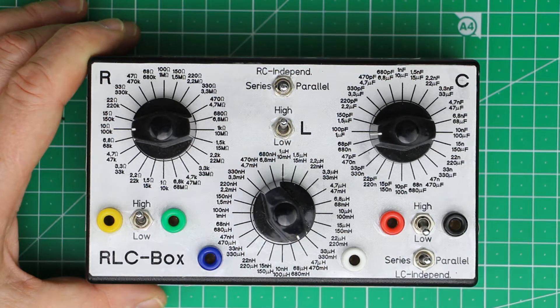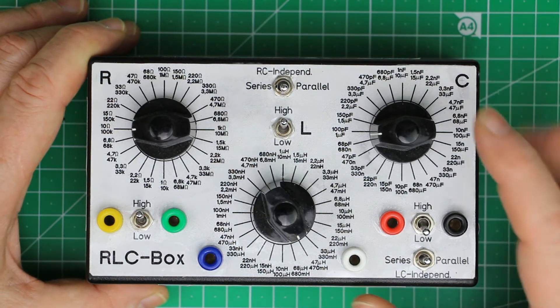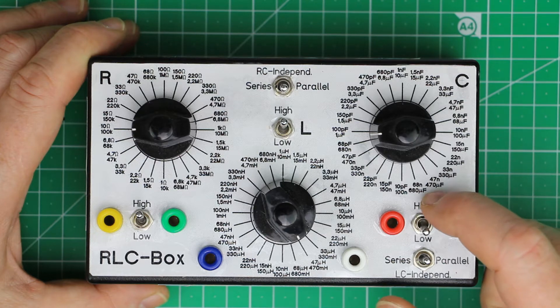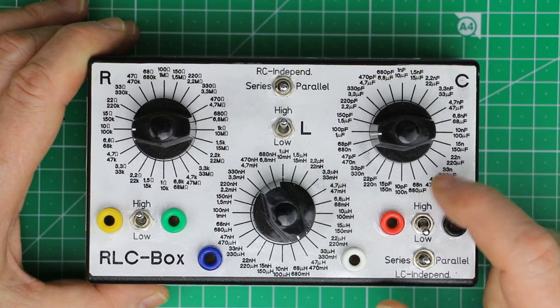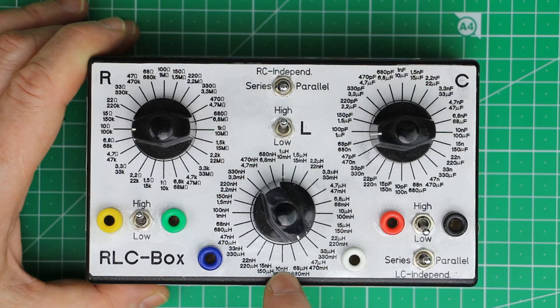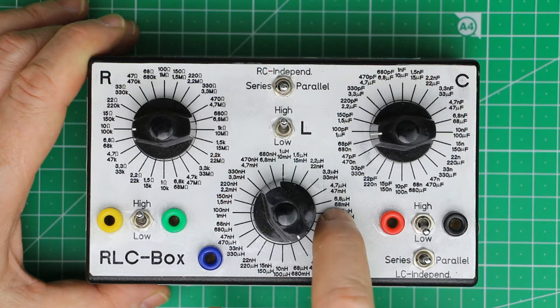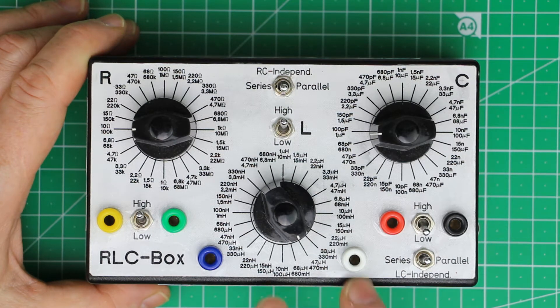The capacitors go from 10 picofarads up to 680 microfarads, and the inductors go from 10 nanohenries up to 680 millihenries. Depending on the step size — about 50% increase from one value to the next — you get nearly seven decades of range. Of course if you want narrower steps between values you won't get the full seven decade range, but you can build it just as you desire.